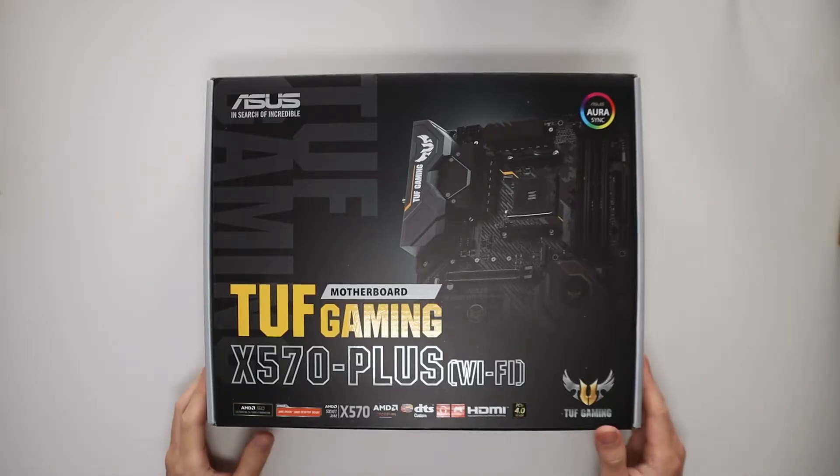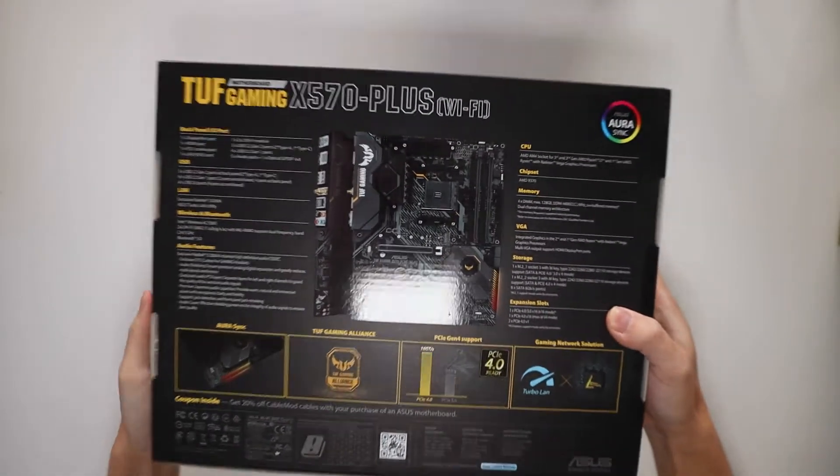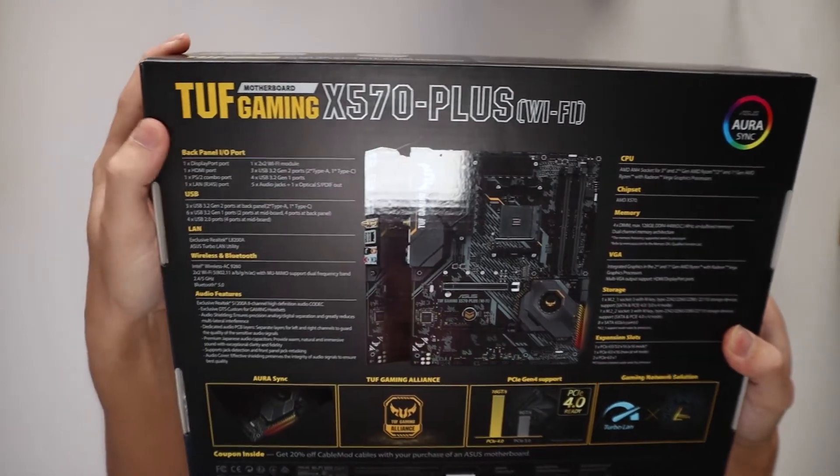Okay, let's check out our TUF Gaming X570 Plus motherboard. First off I'll just show you the back and run you through some of the features.